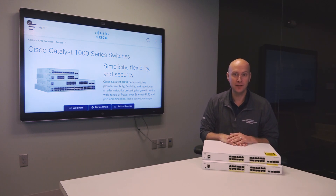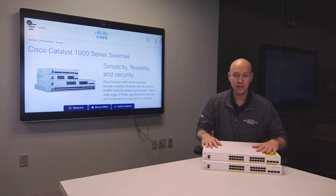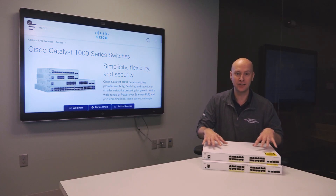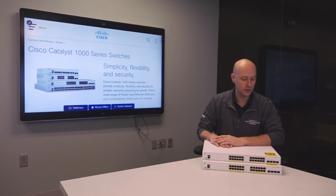The first thing I want to show off with this new family is it looks a little different than the other Catalyst portfolio of 9300s and 9200s. These actually have a full metal enclosure but now with a white exterior, so you can see these are different in an environment compared to other Catalyst switches.